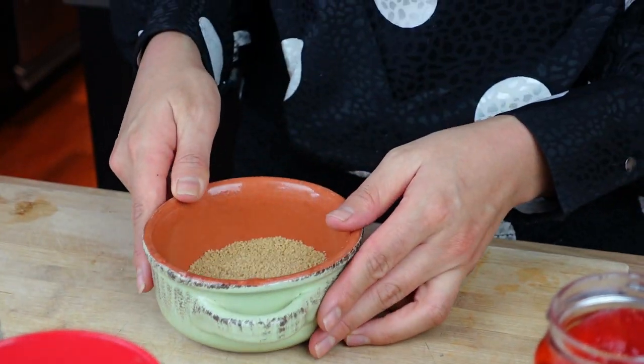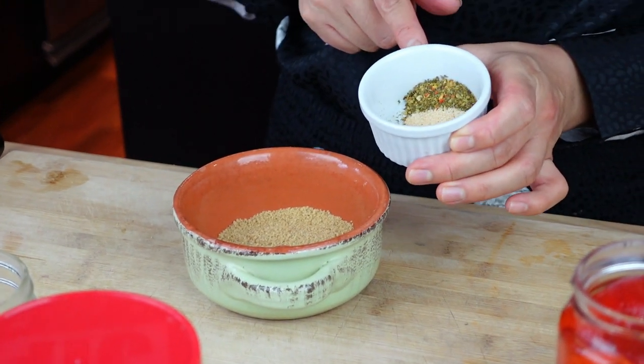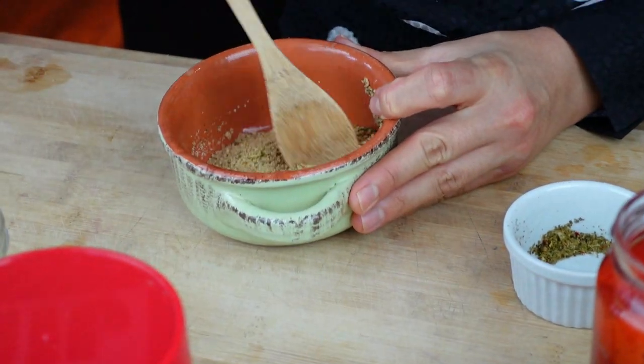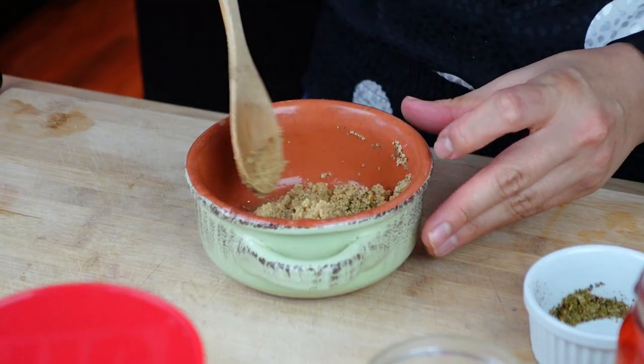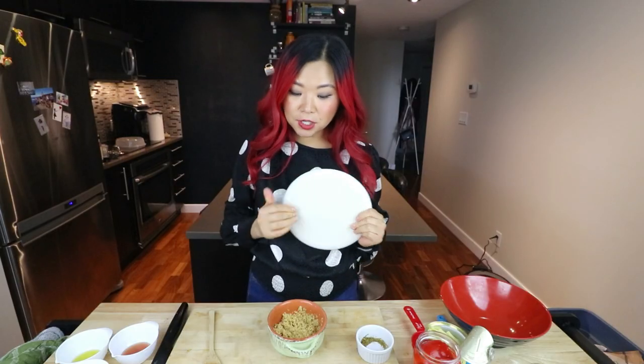The second recipe is going to be a couscous salad. I'm a big fan of couscous because you don't have to really cook it — you just put it in some boiled water and it literally just magically cooks itself in less than five minutes. We have some couscous here, and I'm going to add some garlic powder and some Italian seasoning, and then all we have to do is add some boiled water. Then we're just going to cover this up with a little plate, let it sit, and then we can prepare everything else.